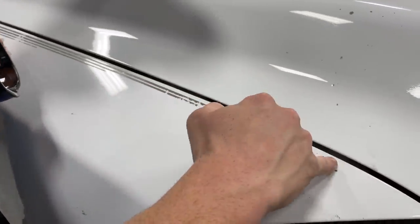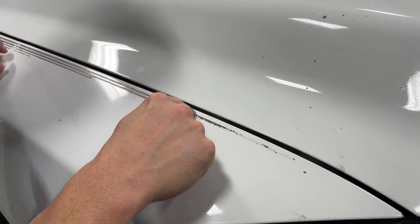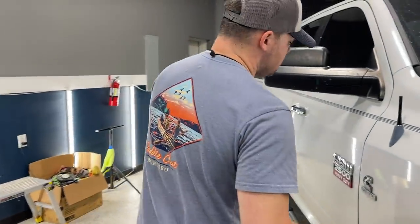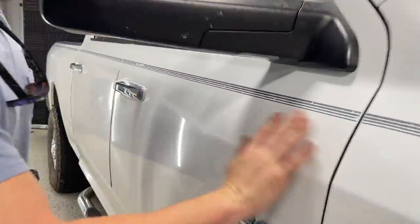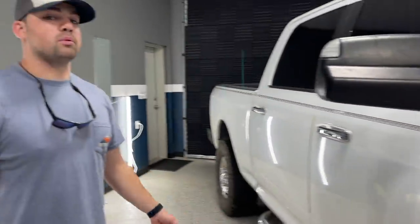When we remove this stripe, things to think about — it's going to be a little bit different color because the sun hasn't affected it as much. So we're going to have to blend that in with the polisher, which we're going to show you guys how to use. If you hear this up close, it sounds like sandpaper — we don't want that.